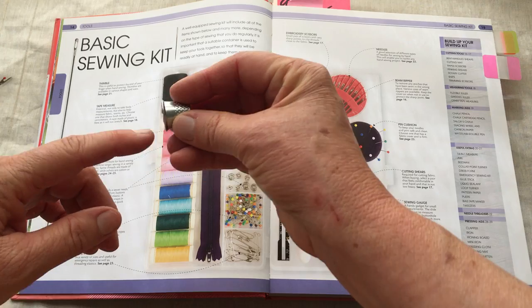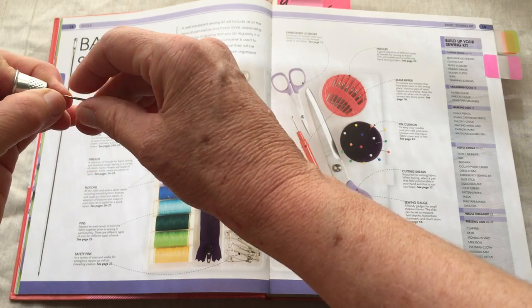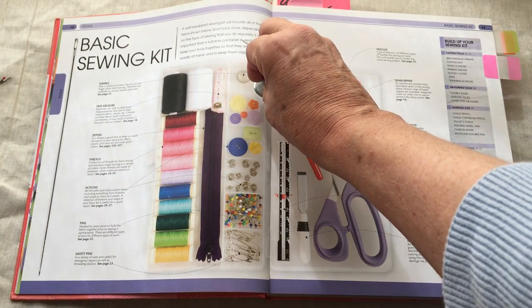We have a thimble. What a thimble does is you put it on your finger so that when you're sewing, if you need to push your needle through a hard seam, you're not damaging your fingertip. So this is a thimble.